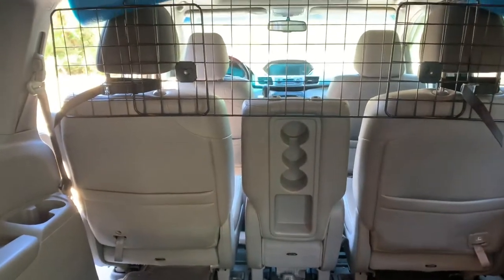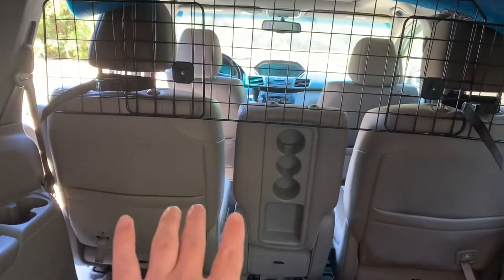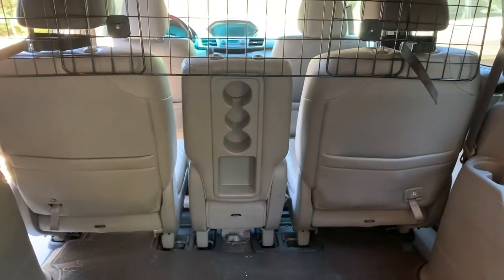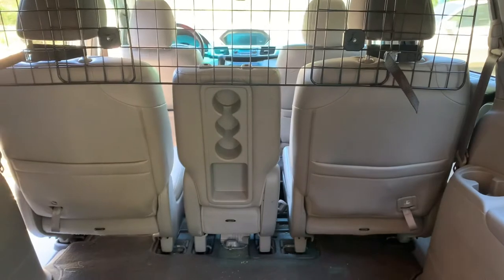On Amazon they also have a barrier that attaches to the headrests and drapes down. In my case I have leather seats, and the last thing you want is your dog scratching up those beautiful leather seats, so you'll probably want to add that. I didn't have time to purchase it before going on vacation, but that's really about it.